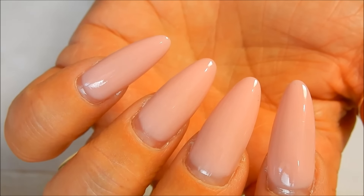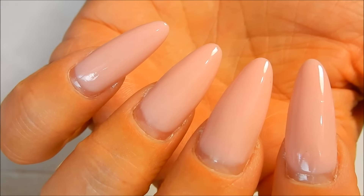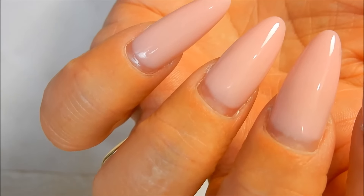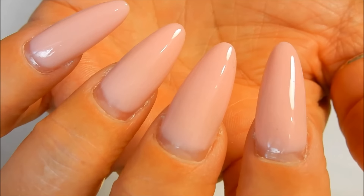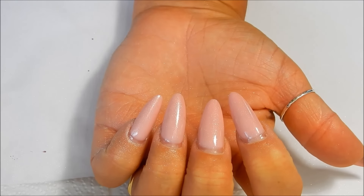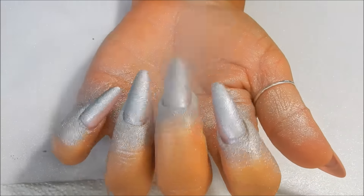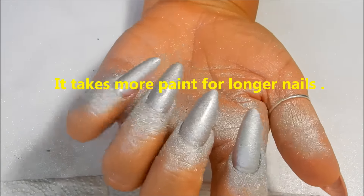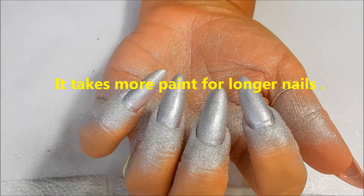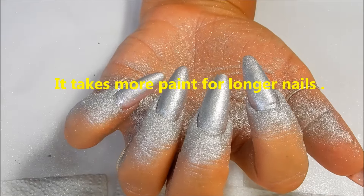The instructions say to cover your work area to avoid overspray. Shake the can and hold it four to six inches away from your nails, then spray. Wow, it's taking a lot of paint, but okay!